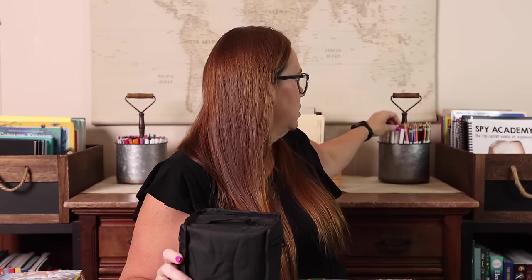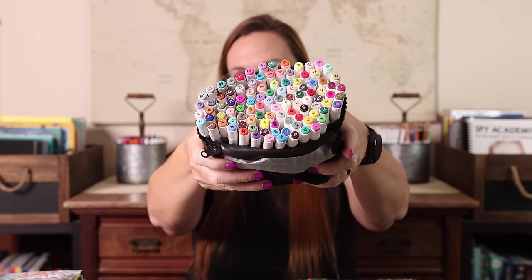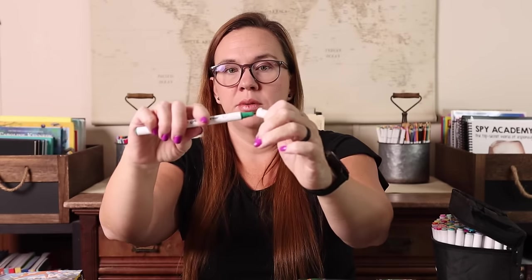I also grabbed a new set of these markers — these exact ones we've used for years and some colors are finally drying up, so I got a larger set this time since I know how much we love them. Instead of the 80-count, this was 101 — they're alcohol markers and come in a nice little case. What I like about this set is that a lot of alcohol markers are really fat and Emily doesn't like coloring with them, but these are a standard pen size. They still have a dual tip — fine tip and broad tip — just not fat to hold. This is the Shuttle Art brand.